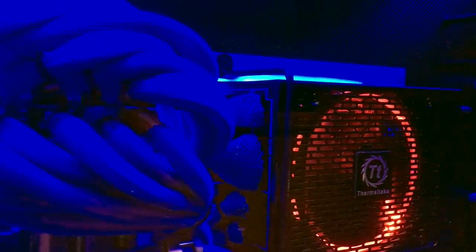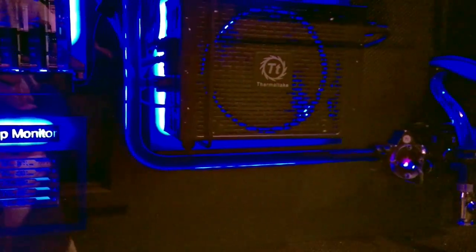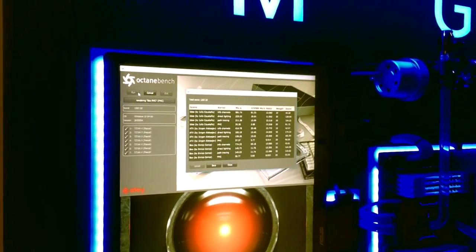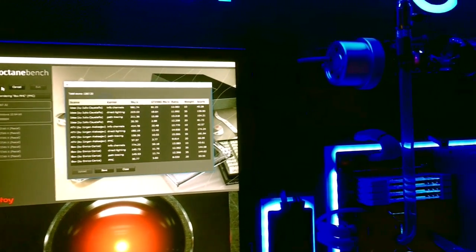A lot of time and work was put into making everything look good — all the wiring, all the plumbing is all hard tube bent into place. The vertical monitor is running Windows 10 as the operating system, and again we use Octane to do our 3D rendering.